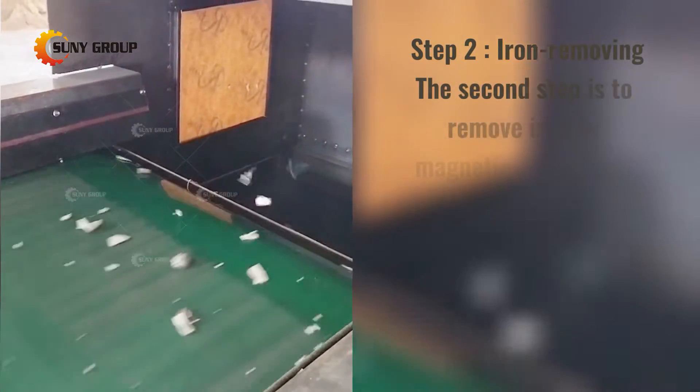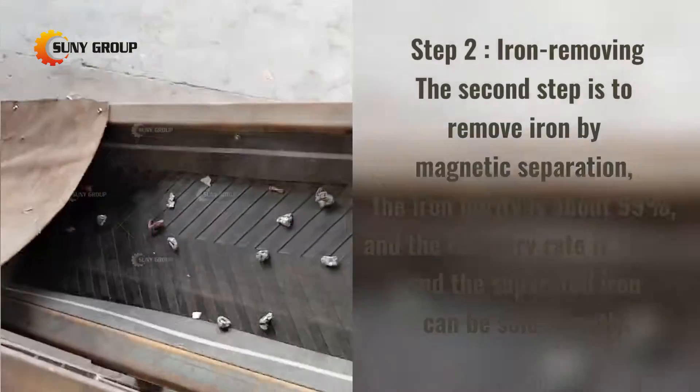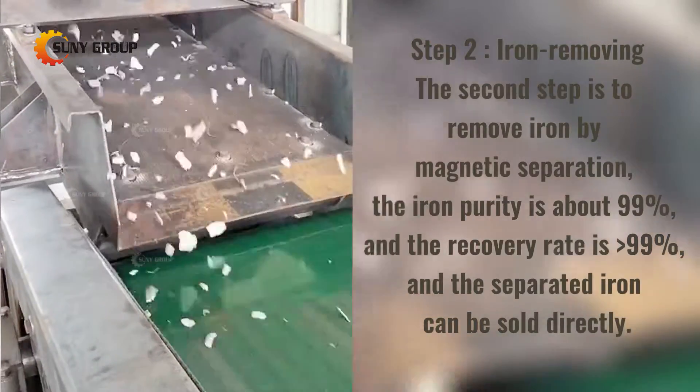Step 2: Iron Removing. The second step is to remove iron by magnetic separation. The iron purity is about 99% and the recovery rate is greater than 99%. The separated iron can be sold directly.